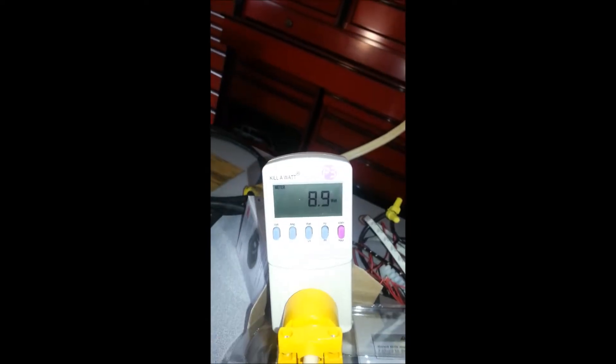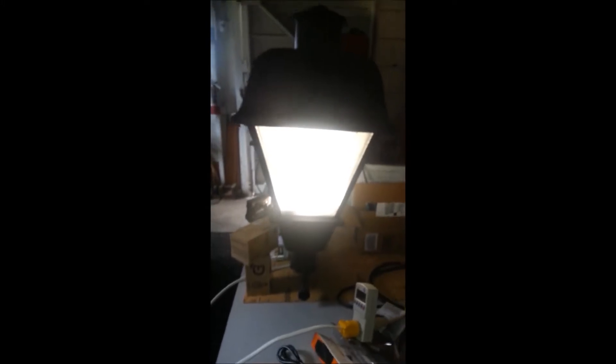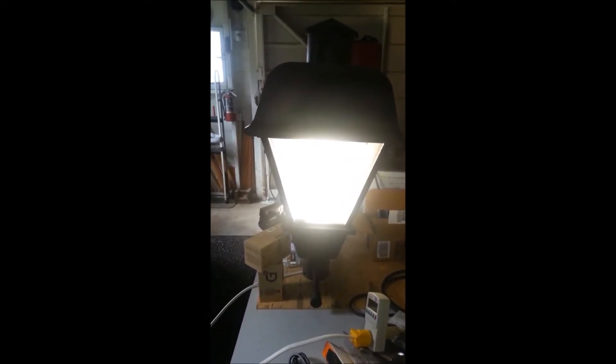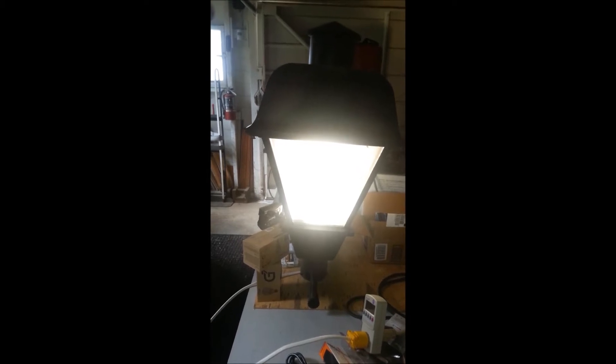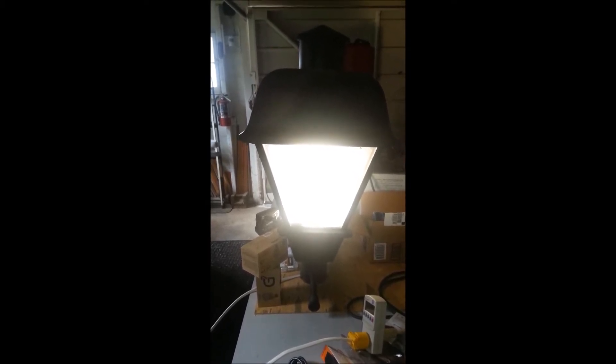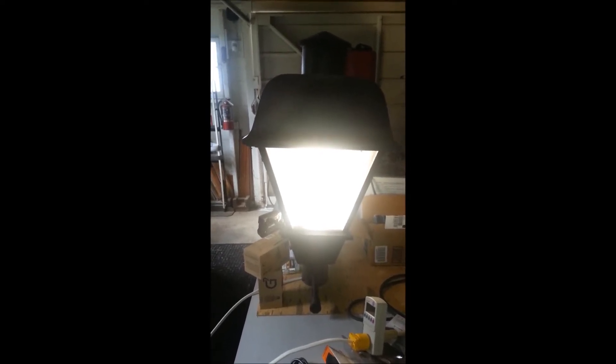It's a dual bright sensor. Currently that's what it's drawing. It should dim down. Notice when it dims down, the wattage goes way down but the lumen output is still pretty high — it's almost hard to notice that it gets dimmer.